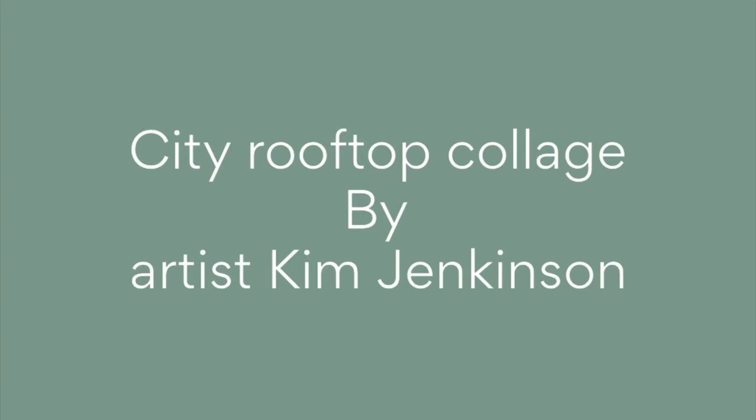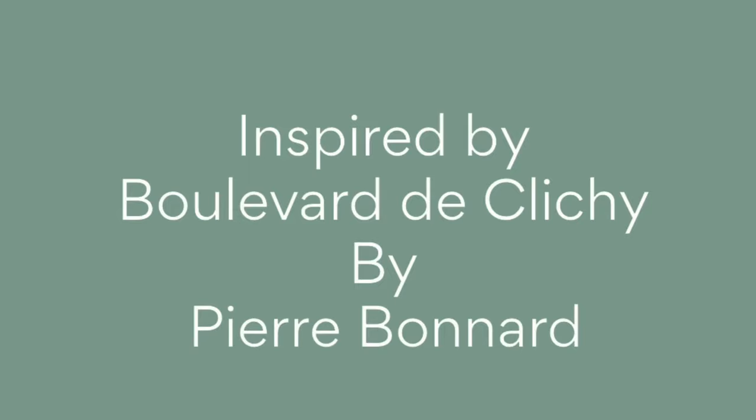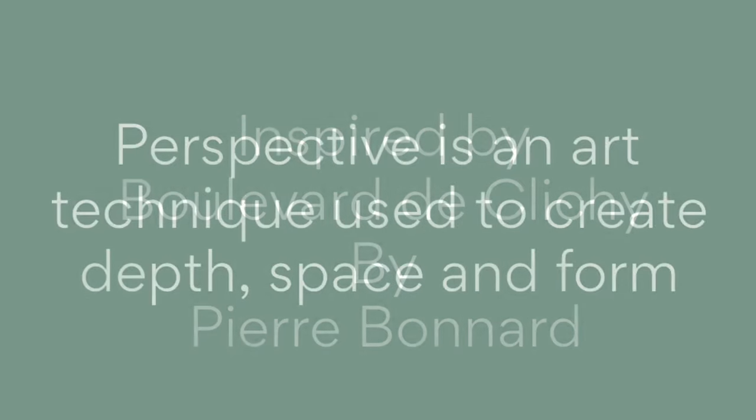Hello, my name is Kim and today we're going to talk about perspective in art. We'll have a look at a painting from the Hugh Lane Collection and we'll also be creating a piece of work of our own.